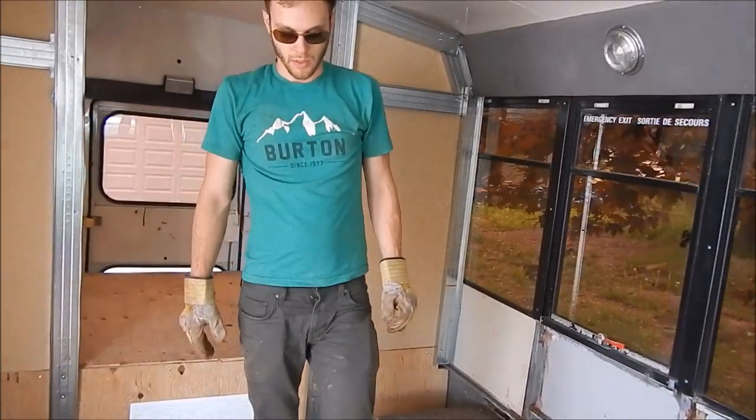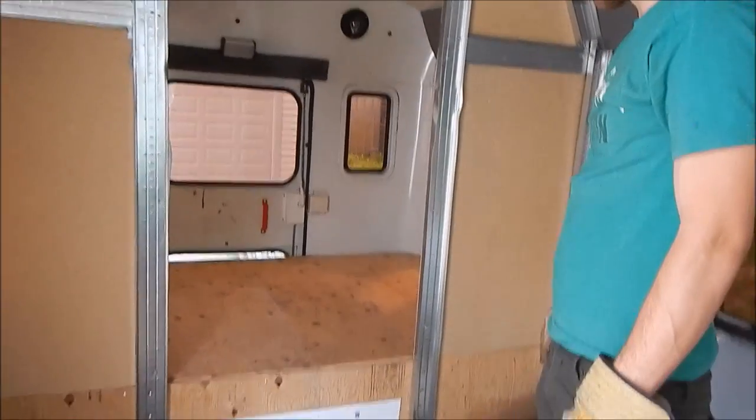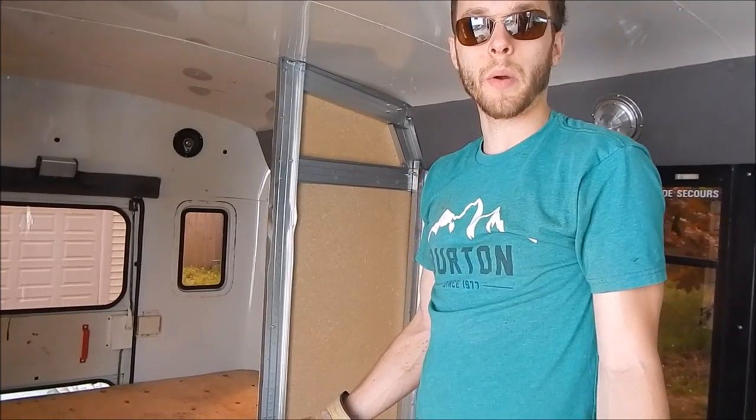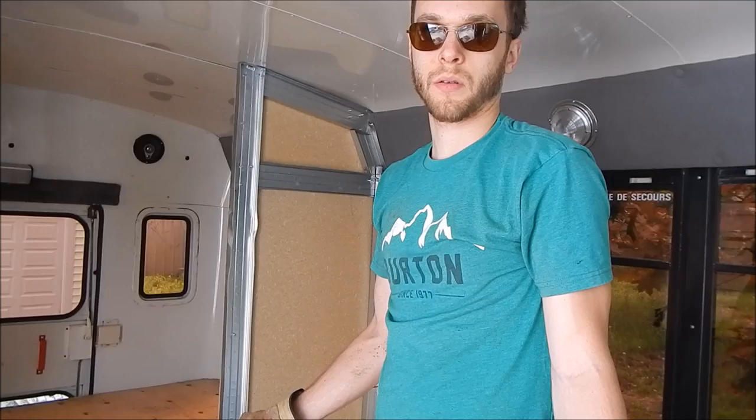What are you going to do over here? Like, what about the floor over there? I don't know if we're going to put floor in — we might keep it plywood, because we're only going to put storage in there.